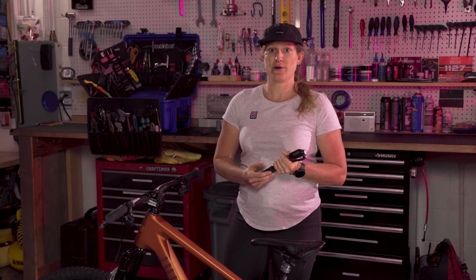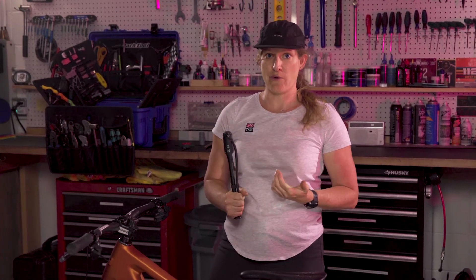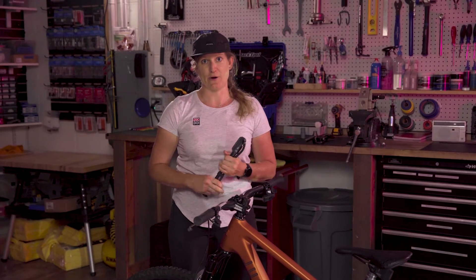The next thing I need to know is Kelly's rider weight — and when I say rider weight I mean body weight plus all of her riding gear on. Then I need to set both the fork and the rear shock to a baseline air pressure.